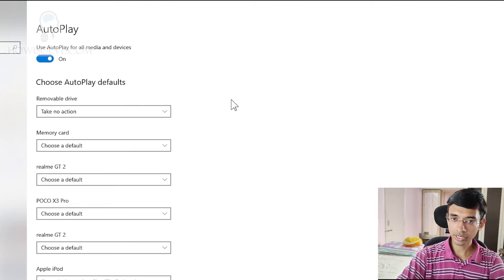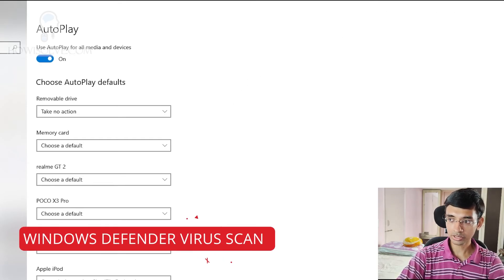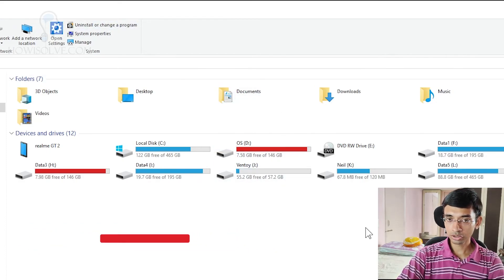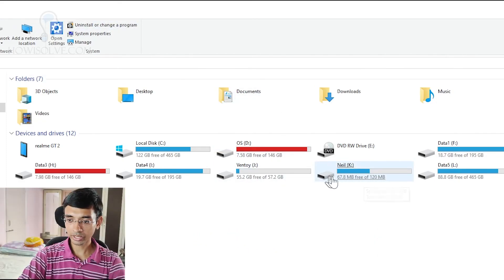This will ensure that as soon as you connect the pen drive, Windows does not automatically open it. In case we have skipped some viruses in the first step of cleaning, this will ensure that we are not allowing the virus to run on your Windows system. Once the setting has been made, you can connect the infected pen drive to your system and we will now run the virus scanner on your pen drive. Simply open This PC, go to the pen drive — in my case it's the Neil K drive — and right-click on it.